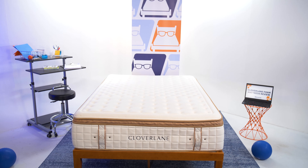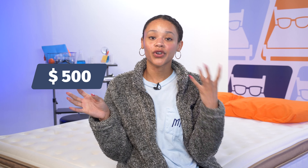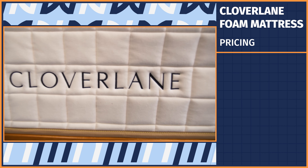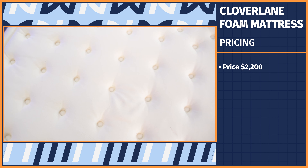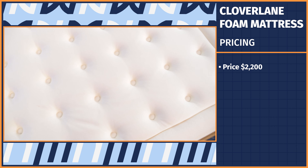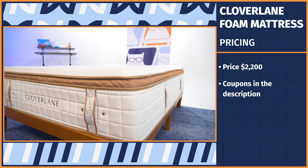Clover Lane is a new luxury brand, so let's check the price tag. Throughout my time testing mattresses, I've found most queen-size beds range between $500 and $3,500. Both the foam and hybrid Clover Lane mattresses are $2,200 before any discounts, which is pretty pricey. We do have coupons in the description if you want to lower that price tag.